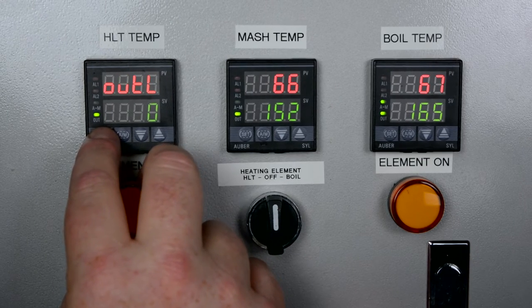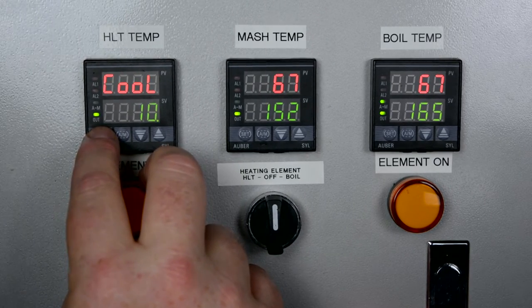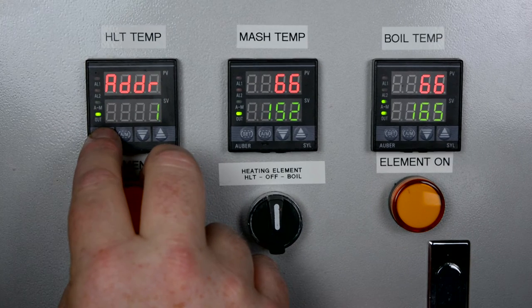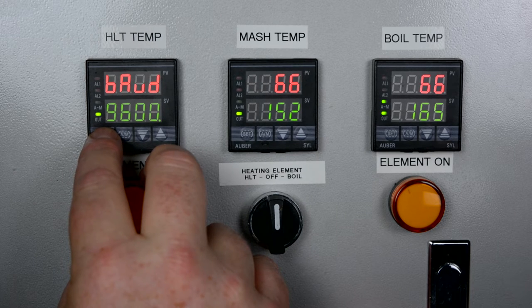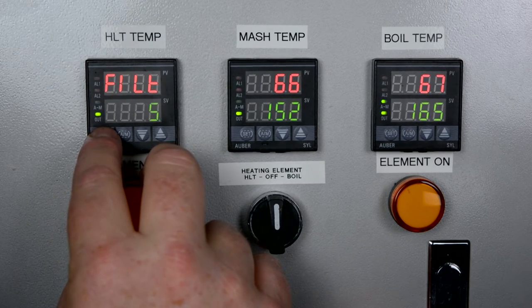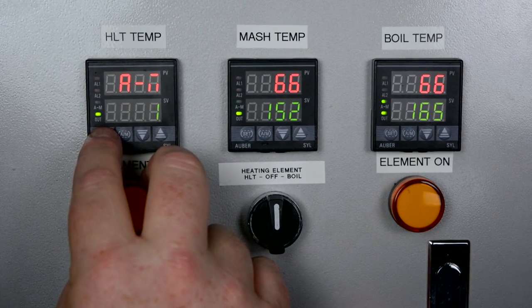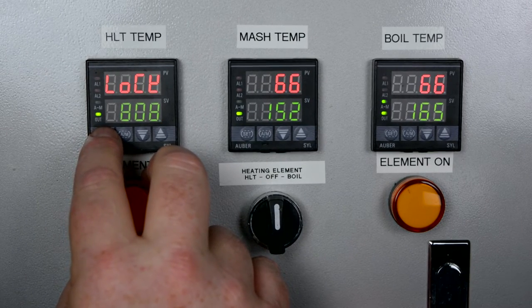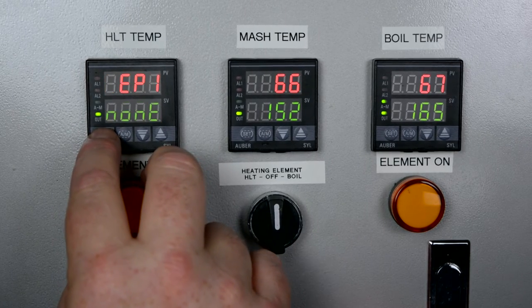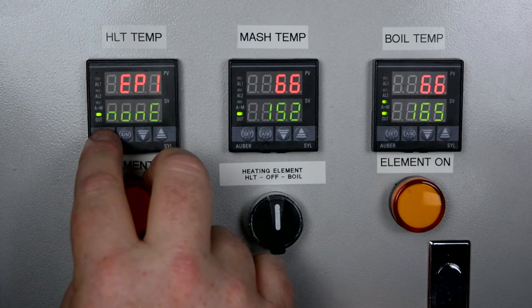The output mode, output low limit, output high limit, and alarm output definition are next. System function selection allows you to change between heating or cooling, or switch between Fahrenheit and Celsius. There's a communication address and baud rate — the manual says to ignore both of those settings. There's a PV input filter, an automatic/manual status setting, a lock that prevents parameters from being accidentally changed, and a field parameter definition where you can set up to eight user-defined parameters.